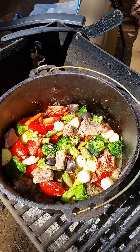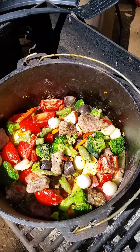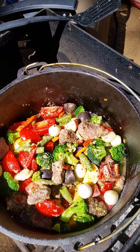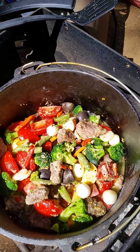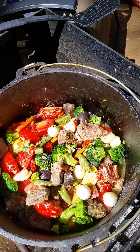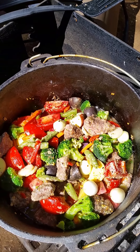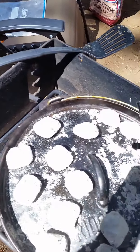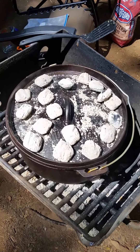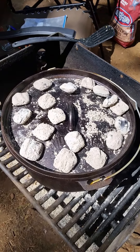I've added tomatoes, pearl onions, potatoes quartered, broccoli, carrots, and a little bell pepper, all mixed together with about a cup of water and a little bit of the leftover dredging for the meat. I've mixed everything up, then replaced the lid with more coals on top of the lid, so it's going to bake from top and bottom.